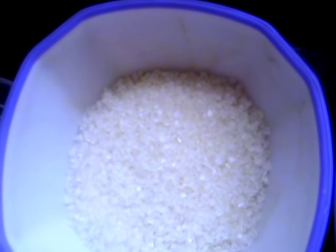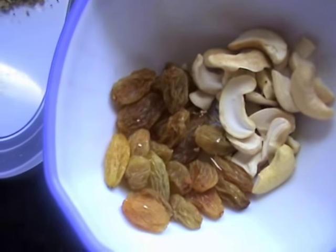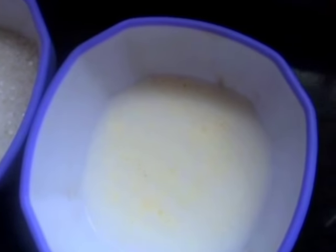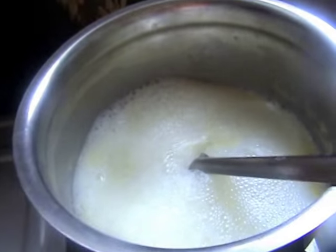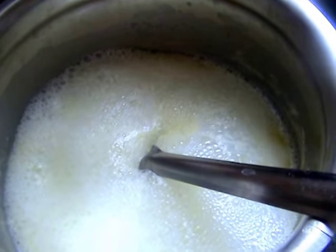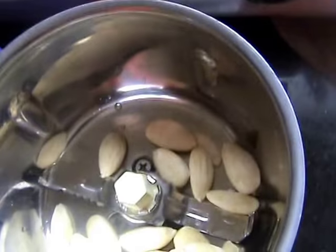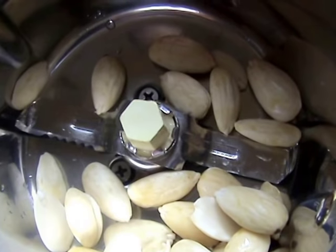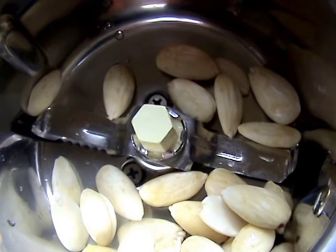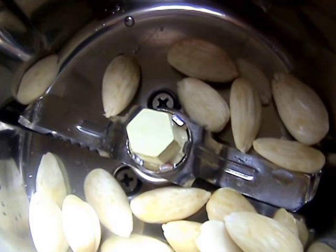I will add some salt. I will add 1 tbsp of salt. Then boil in boiling water for 10 minutes.